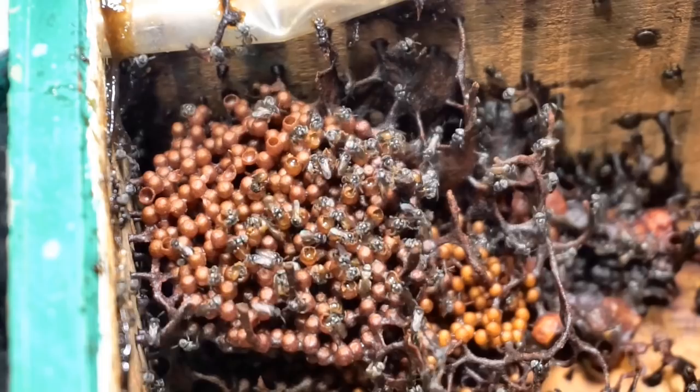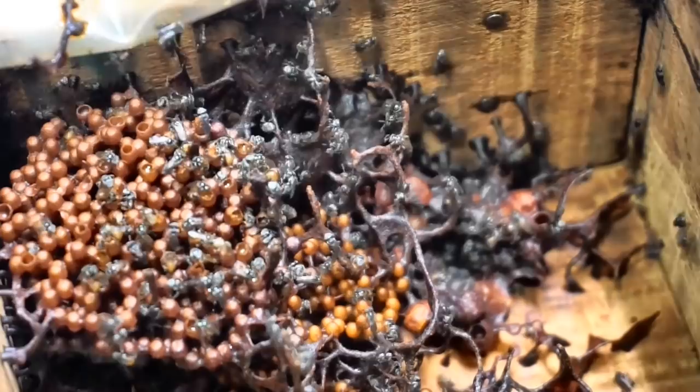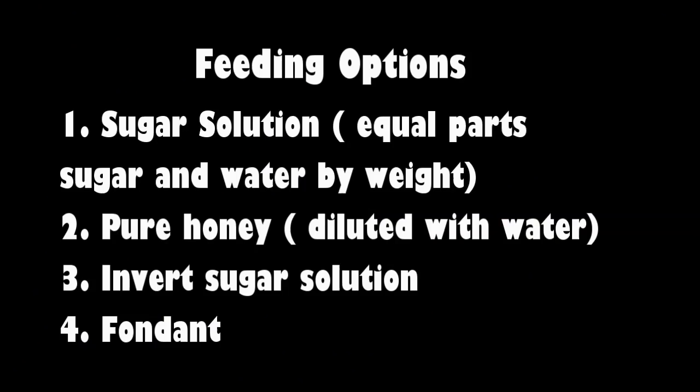This led to the idea of creating an easy do-it-yourself bee feeder. I have used two very simple ideas. The first one is adapted from a search I did online and I will leave the link of the website in the description box. I came up with the second idea just trying to think out of the box.